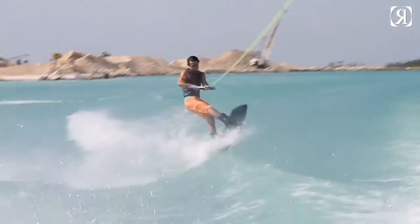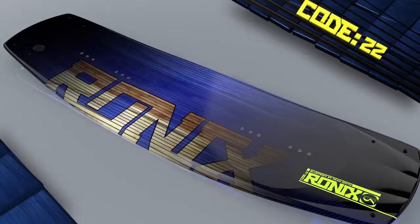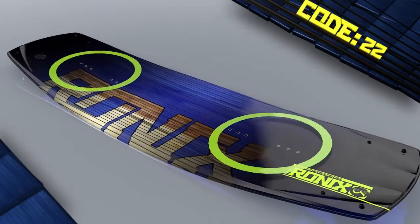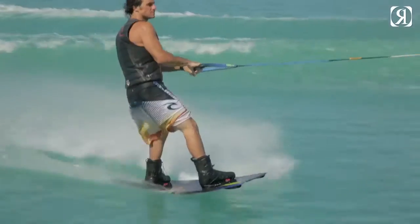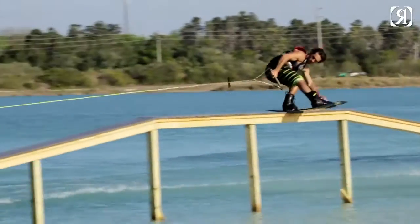This is going to help the board carry more speed once it's on edge and carry it all the way through the wake. The suction cups on the top deck allow the boots to sit flush, eliminating heel and toe lift.